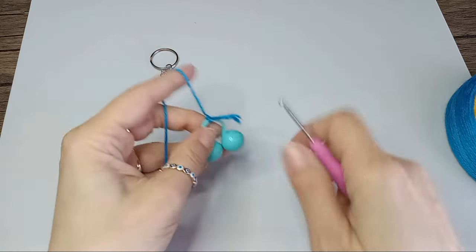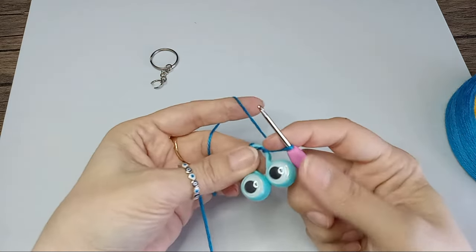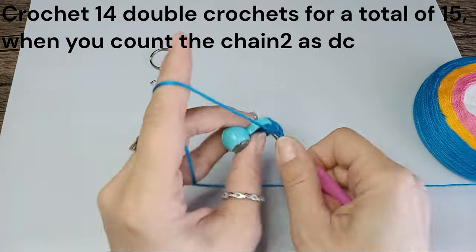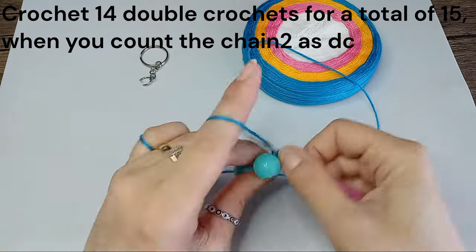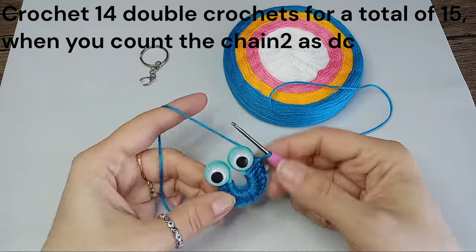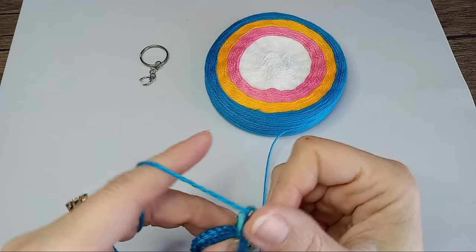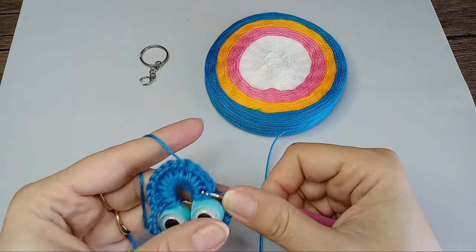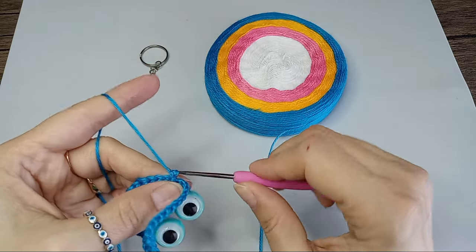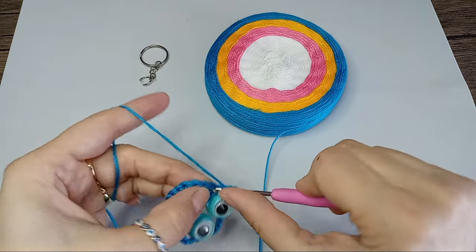So tie your yarn and make a loop. Chain two because we'll be making double crochets. Pull them to the side. We'll do a slip knot in the chain. Now we're going to start increasing — we'll do a double crochet here, and then in each stitch we're going to put two double crochets so we can increase at the same rate.